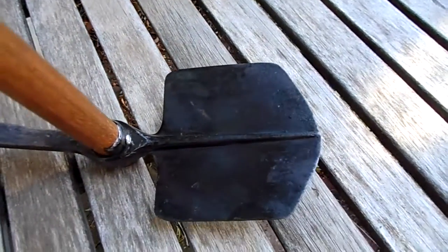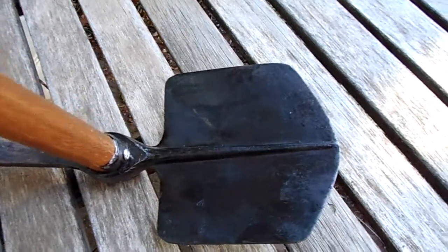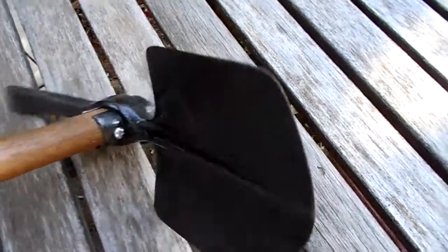There's another web page which, if I can find it, I'll put a link to so you can read more about these entrenching tools and perhaps about foundries in the UK. As you can see, that one there dated 1915 also has the government broad arrow marking on it.